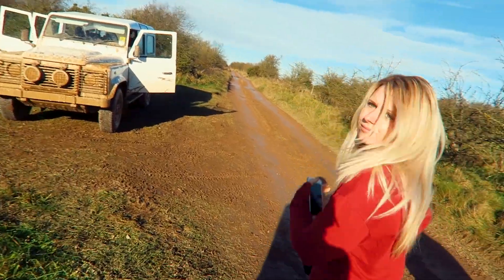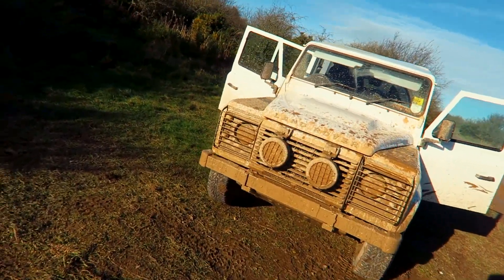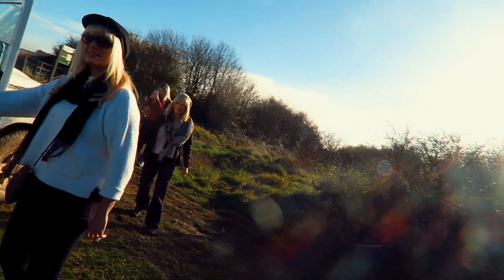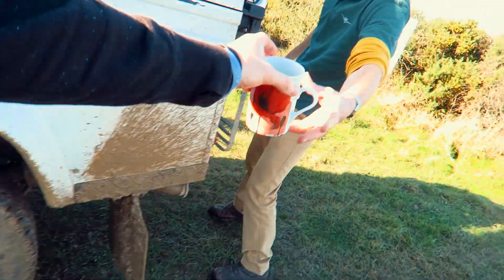The land is getting very, very muddy now - taking it off-road just a little bit. We've just pulled over and had a nice cup of coffee, taking in some of these amazing views around here - amazing people as well. I just noticed I've still got my coffee cup!